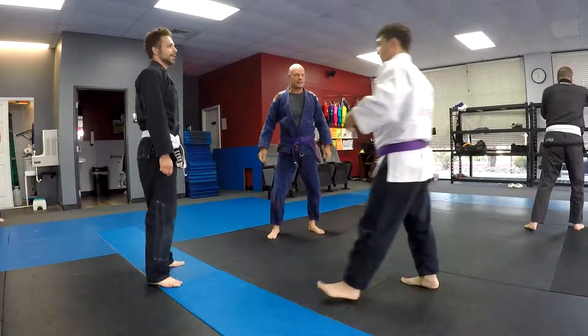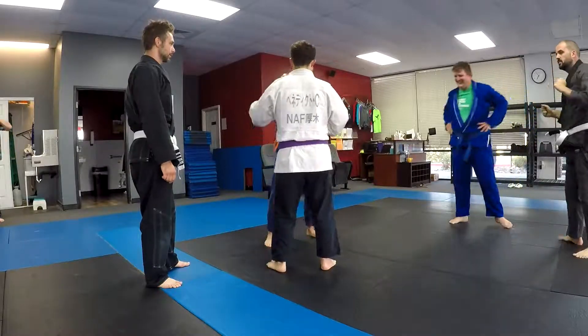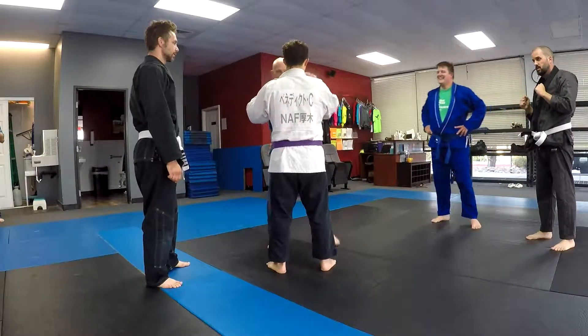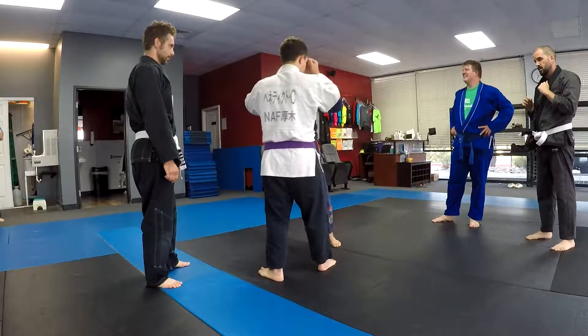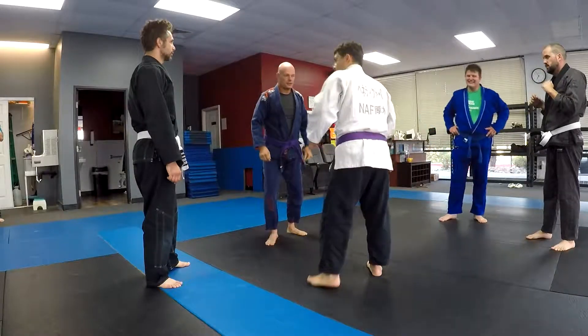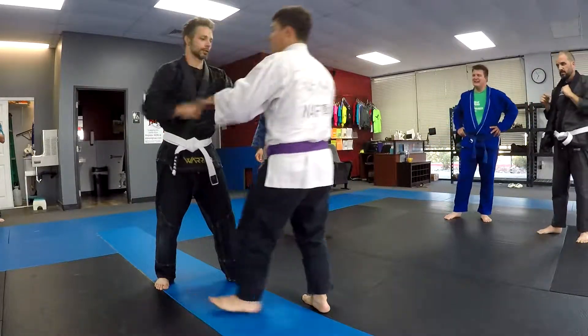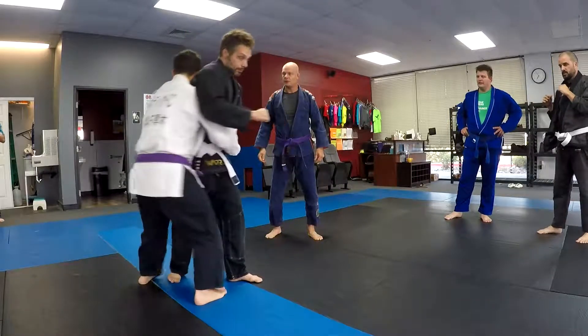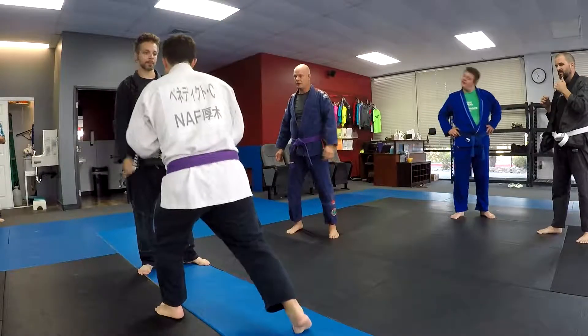Here's another variation — let's say the guy throws a tight cross. It's not going to be easy to duck that. So I'm going to rotate it just like we did with the uppercuts — boom — and then they come in. I'm just going to rotate in this time instead of ducking it.